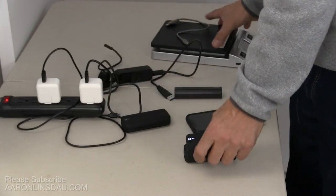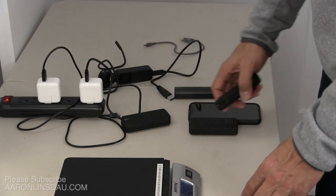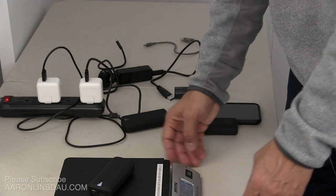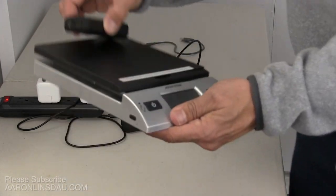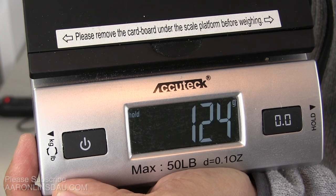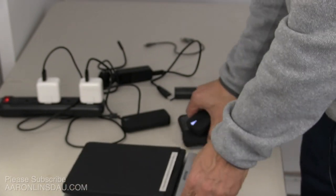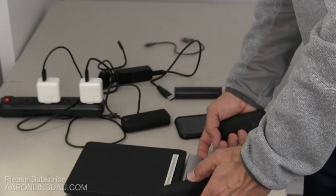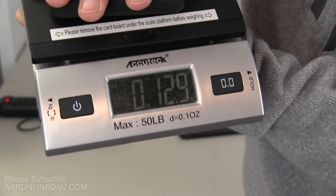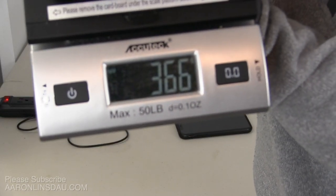Now let me show you how much these things weigh. Each of these units weighs 4.3 ounces — or for my grams friends, that's 124 grams, about 0.1 kilos. Three of these together weigh 12.9 ounces, or 366 grams.